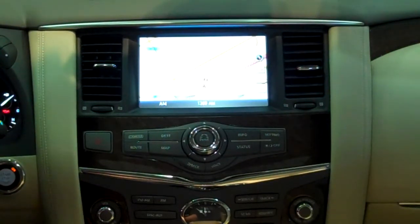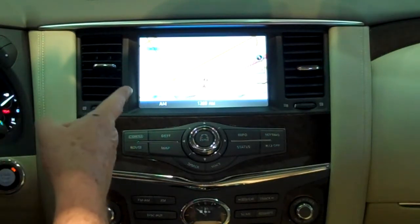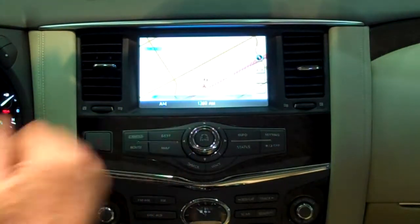We're sitting here in the 2014 Infiniti QX80 and I wanted to talk just a moment about the incredible entertainment system that is available on each and every QX80. The entertainment system has three DVD players: one here up front and two in the headrest.